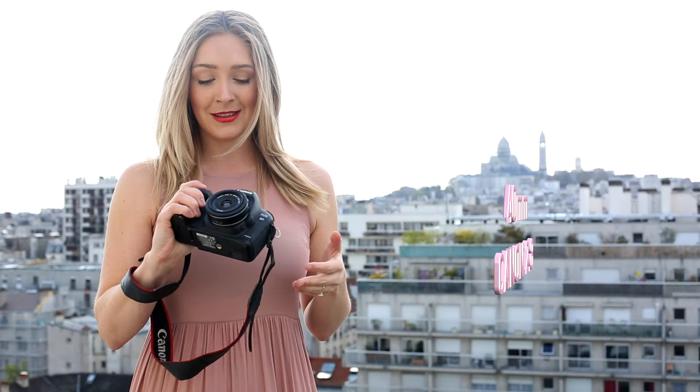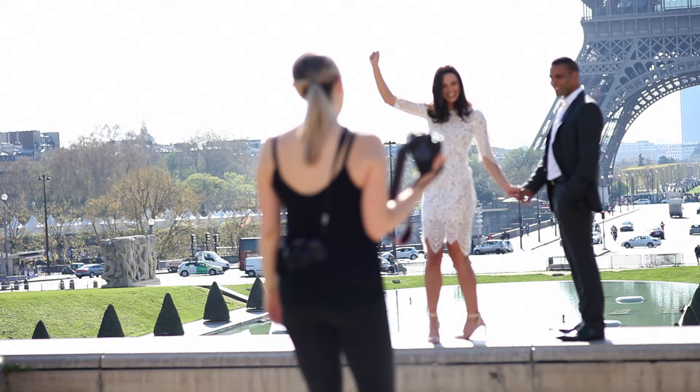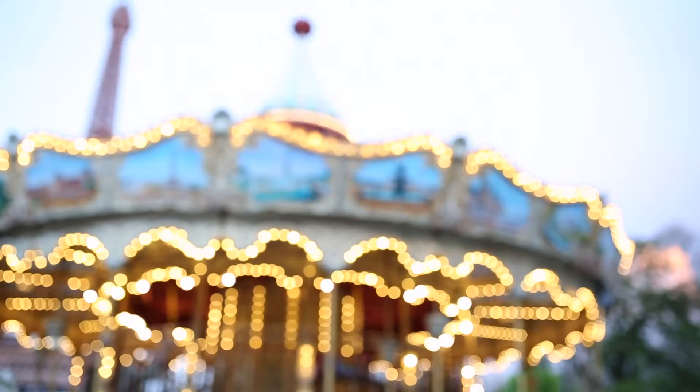So this 40mm pancake lens by Canon shoots at a 2.8 f-stop. It allows you to achieve a beautiful bokeh effect in your images, but it also shoots a little bit wider than say an 85mm or a 50mm, which are also two of my favorite lenses.